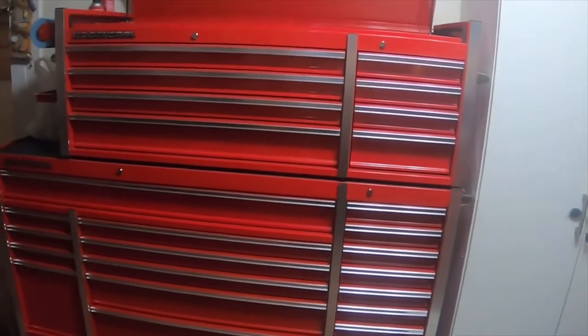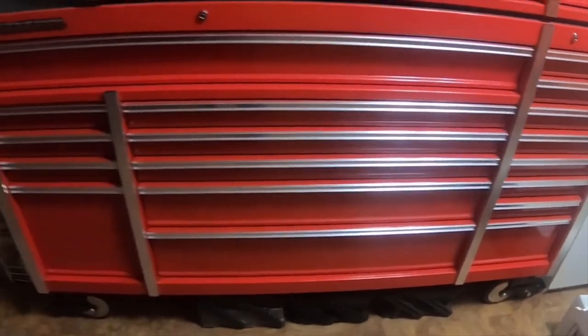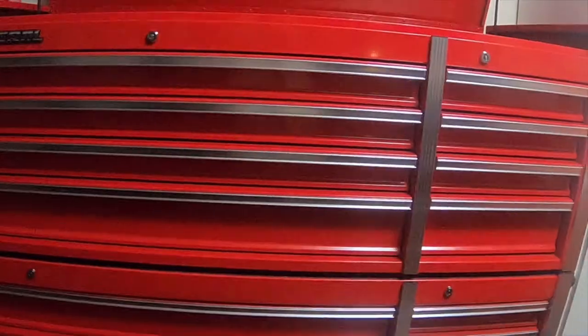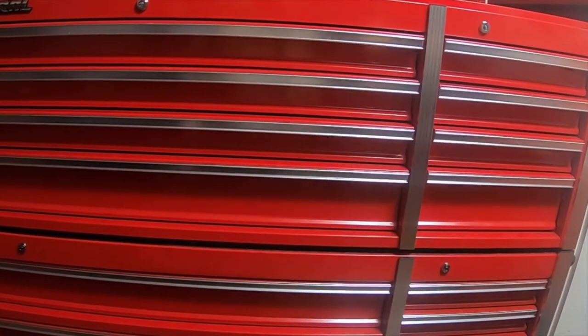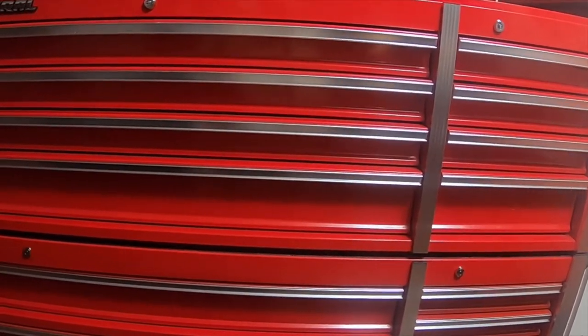These two were in those two giant boxes on the trailer. This one is a 72 by 22 inch wide toolbox, and the one on top is a 56 inch long by 22 inch wide. They're both US General.